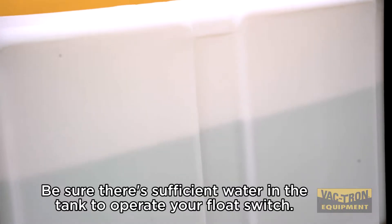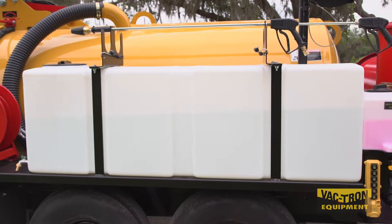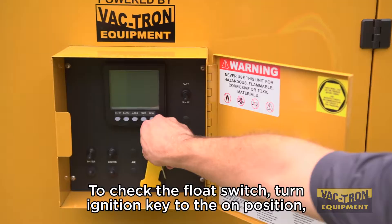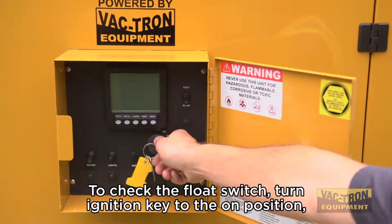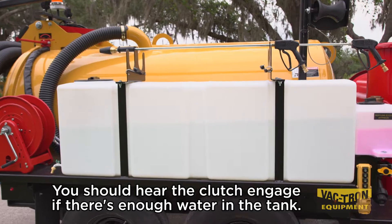Be sure there is sufficient water in the tank to operate your float switch. To check the float switch, turn the ignition key to the on position and turn the water pump switch on. You should hear the clutch engage if there is enough water in the tank.